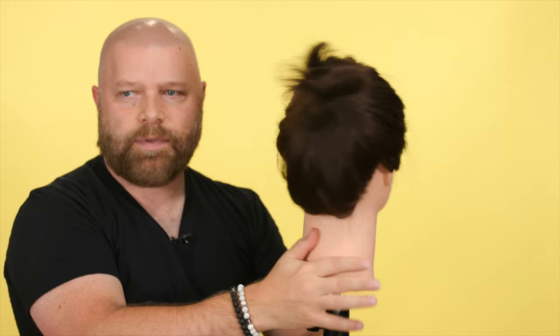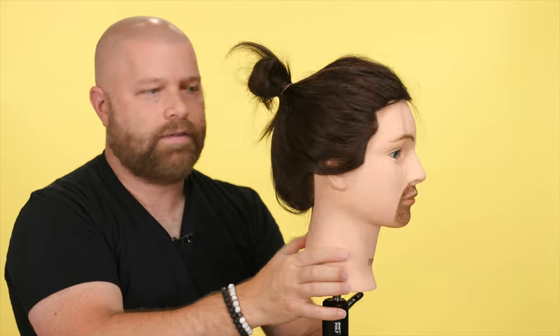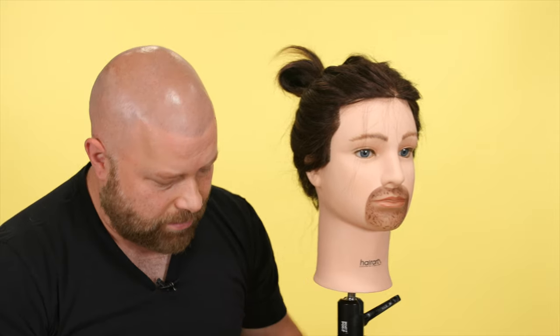That's it — some tips and advice on ponytails. Let me know in the comments below if you found this helpful. Don't forget, if you use code YOUTUBE20 — that's YouTube two zero — you get 20% off and free shipping on orders over fifty dollars. Thanks for watching and I'll see you soon.